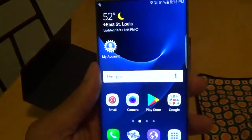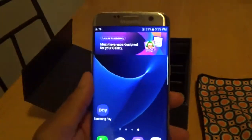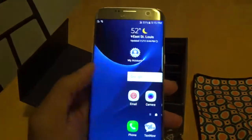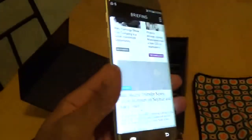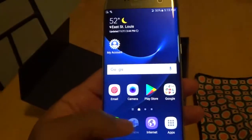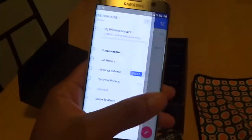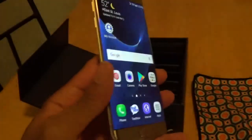Let's go ahead and unlock it. This is what the device looks like when you first get it out of the box. It was pre-set up already with a TextNow account. Let's go to the TextNow app — this is pretty much what you'll be using for texting.